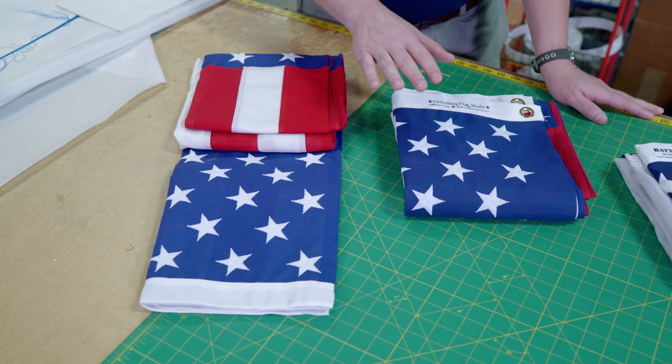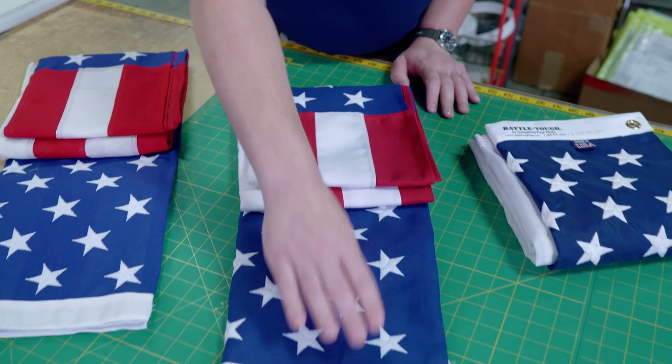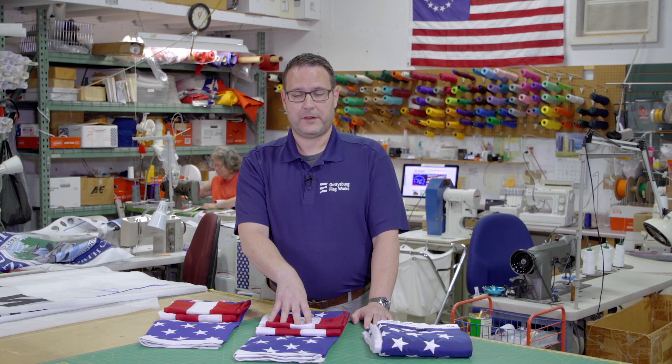If you like the look and feel of cotton, you may want to go for a heavy-duty two-ply polyester flag. This flag again has the embroidered stars and the sewn stripes. The heavy-duty polyester flags hold up the best in high winds. It's a superior choice if you're in an area where you get consistent bad weather, or for larger flags on taller flagpoles.